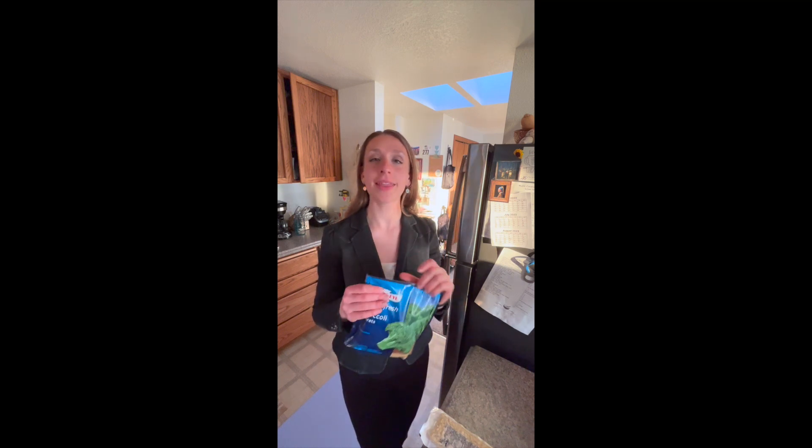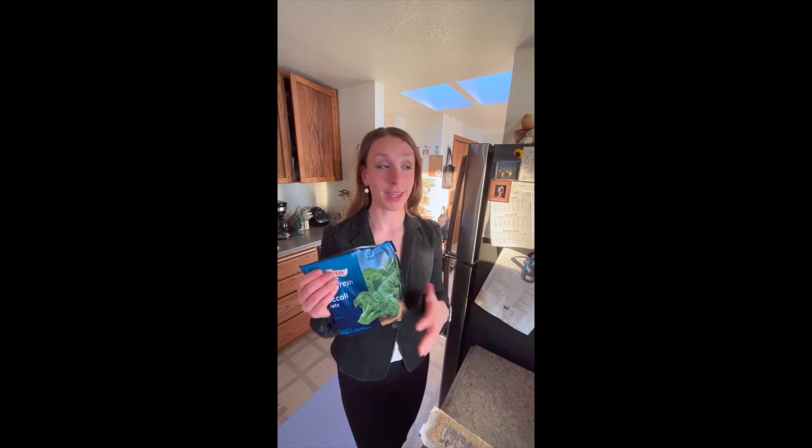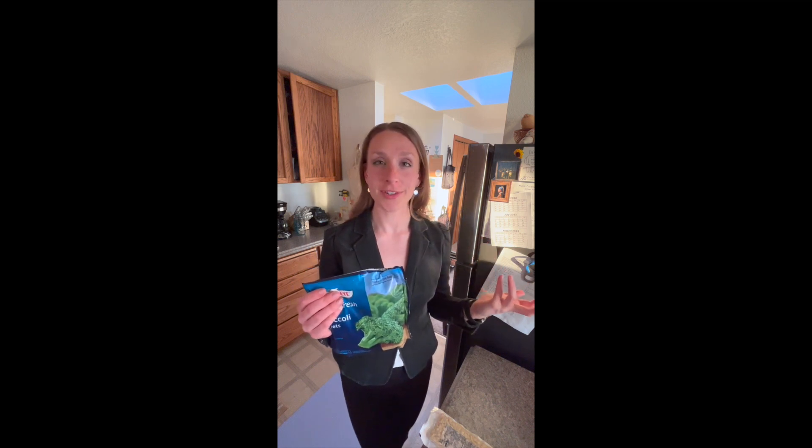I'm going to steam this in the microwave for like five minutes. I buy these — get a bunch of these on sale and keep them in the freezer — or just any frozen veggies. You can steam with water in the microwave really quickly.